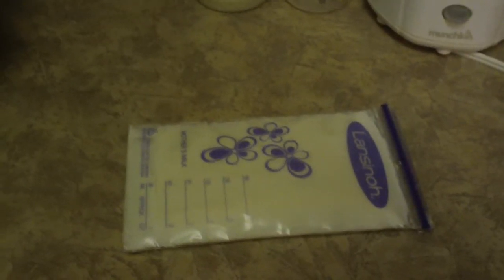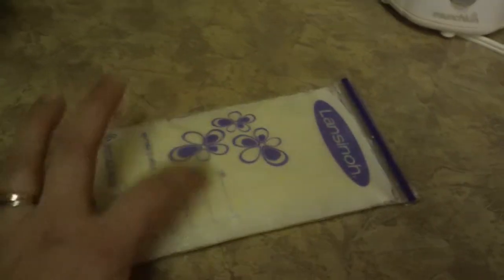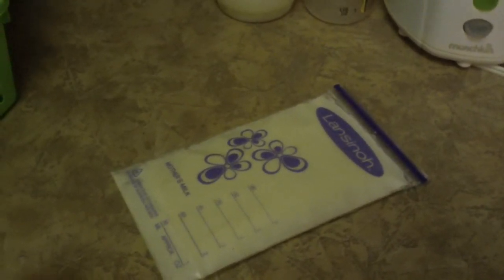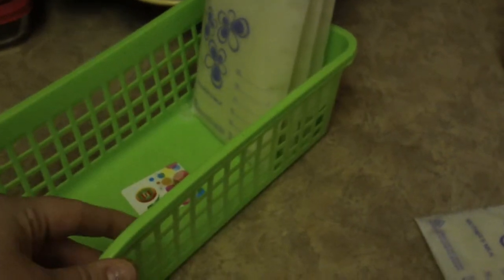This is how I freeze my breast milk: I get a pan that fits in my freezer and I lay all of my breast milk bags out on it so they all freeze flat. We keep all of our frozen breast milk in a deep freeze, but we move it to our refrigerator freezer when we know we're going to use it. I can fit a couple days worth of milk in one of these containers — I got it at the dollar store and it fits the milk perfectly so they're all flat and just file right in.